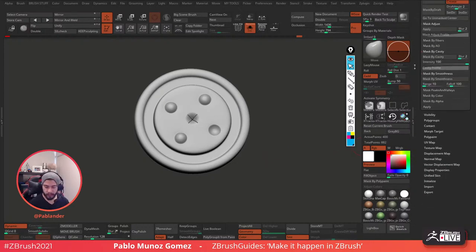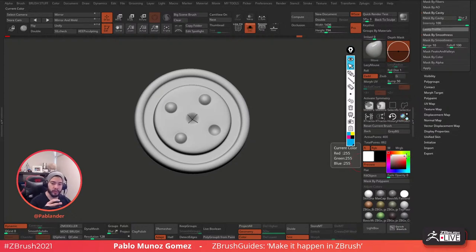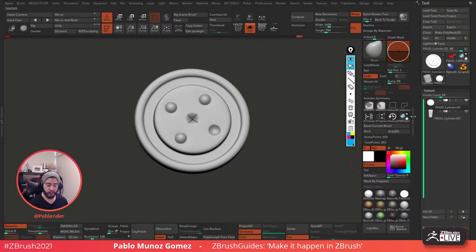The Flip Normal button is on the Display Properties, right next to Double — it will only flip whatever is visible, so it's pretty handy. If you go to my YouTube channel, there is a tutorial on how to customize the ZBrush UI, and in the description there are links to download my UI. If you download my UI or any UI from someone else and want to know what palette a button belongs to, hold Alt and click the button — it will open the palette that button belongs to.